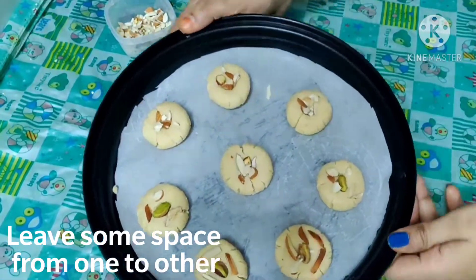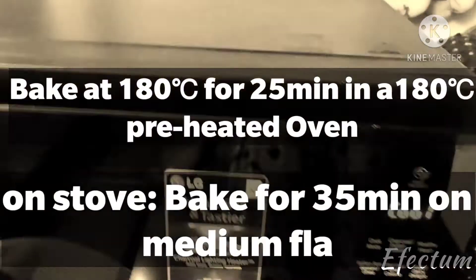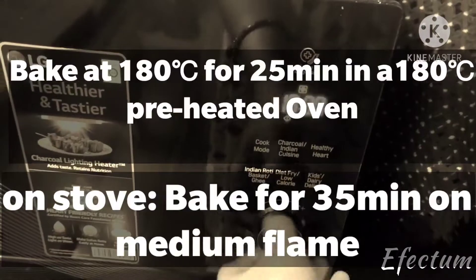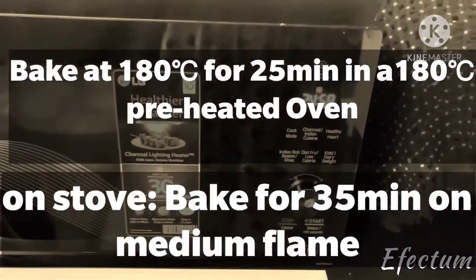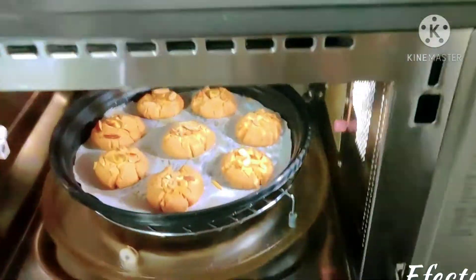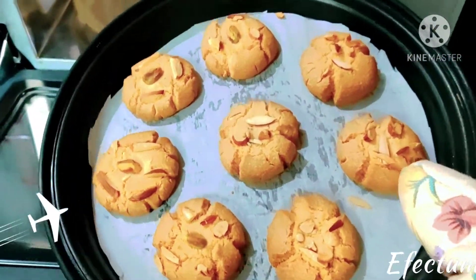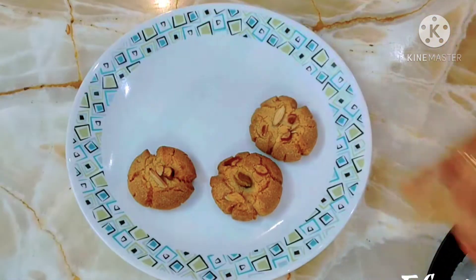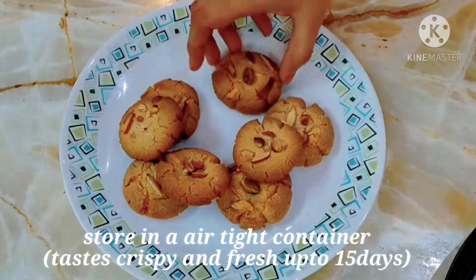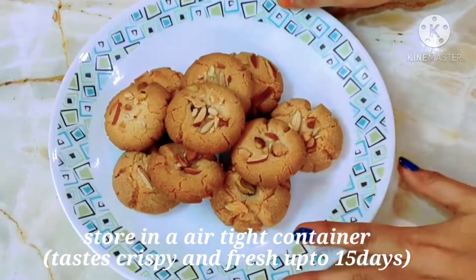I am going to bake in the oven at 180 degrees for 25 minutes, on medium flame. This is my first batch of biscuits — they are very good. It is great.